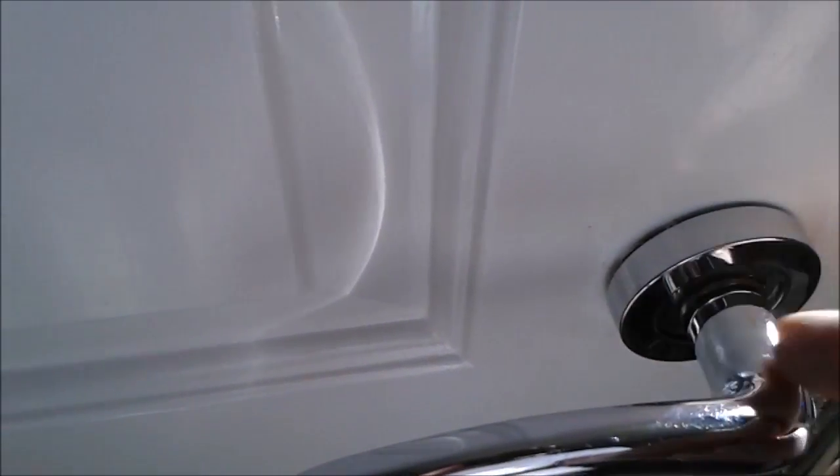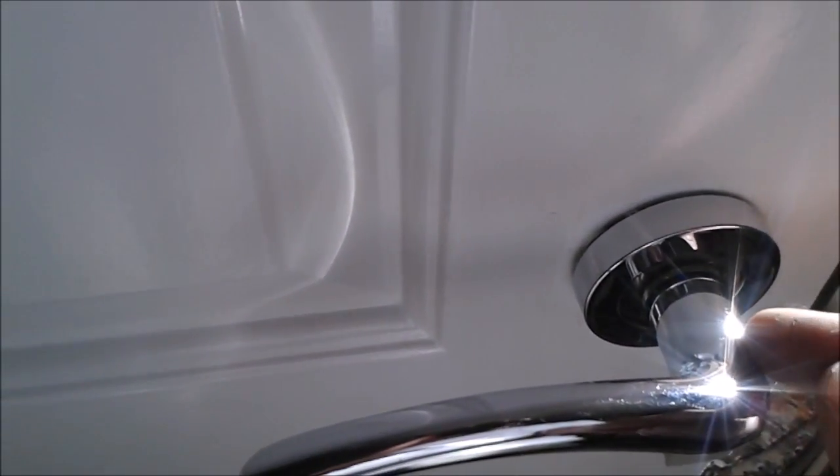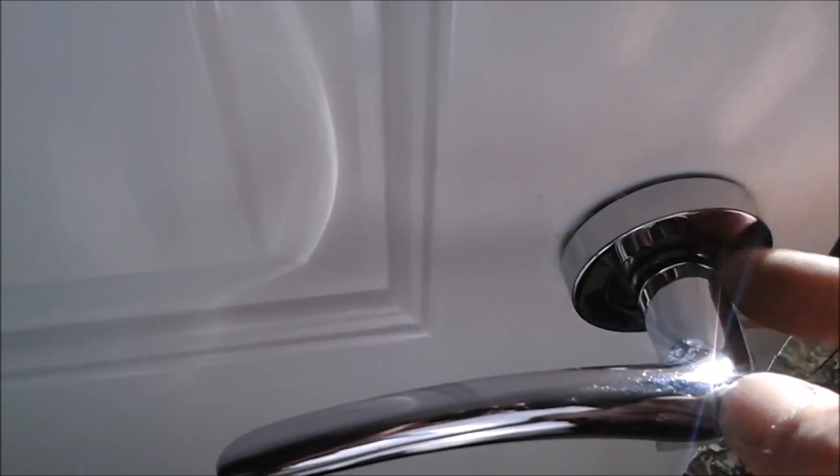That's a lot more sturdy, but again problem not solved — the shafts are too short.